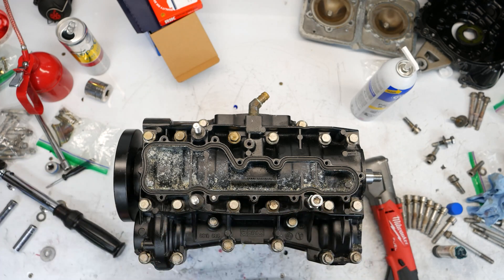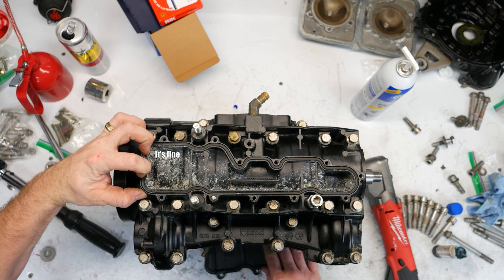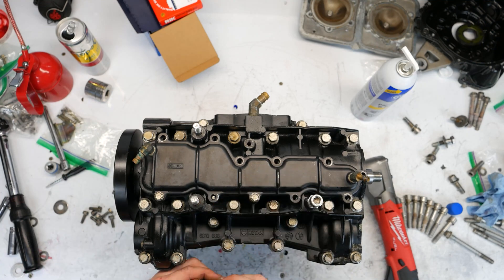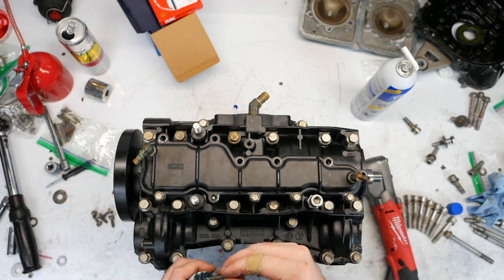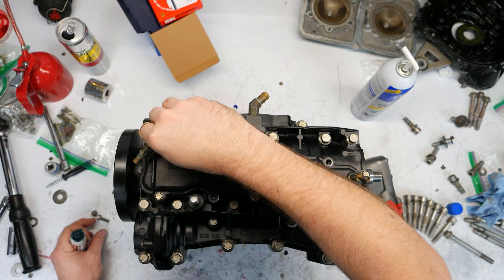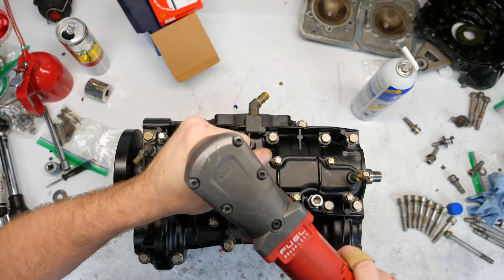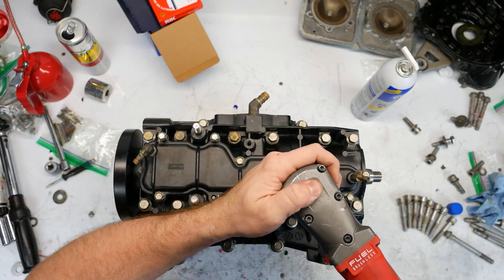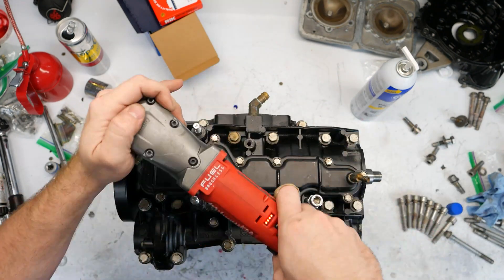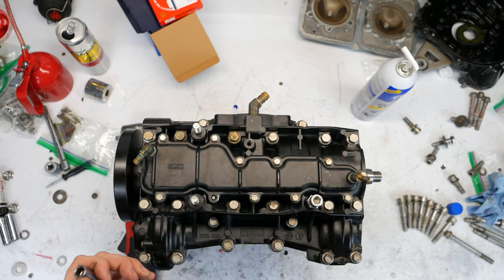Okay, now I'm going to put this crank plate back on the engine. I don't think I have a new gasket for that, but this gasket is still fine — it's still soft. These are going to be torqued down to nine Newton meters.